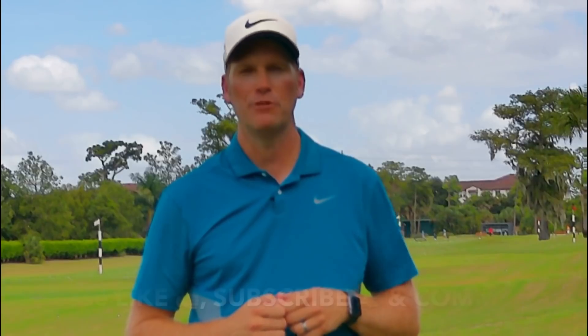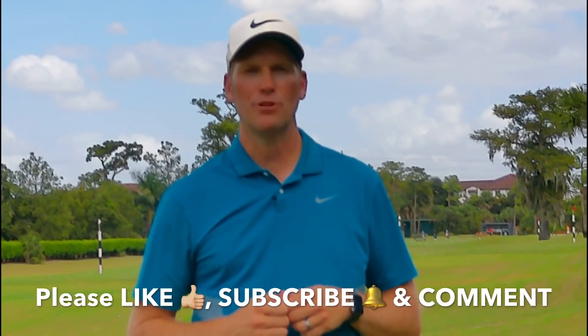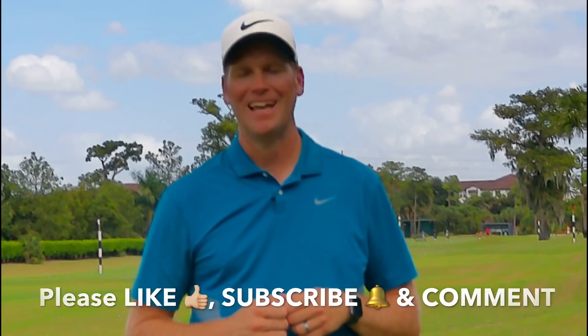I hope you've enjoyed this video. I have two more here right now that I promise will continue to help you improve your game. Please like, subscribe to my YouTube channel, and comment.